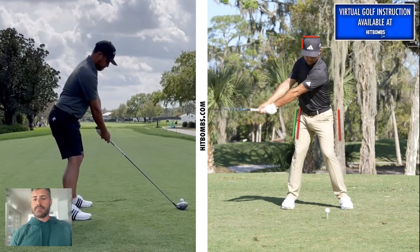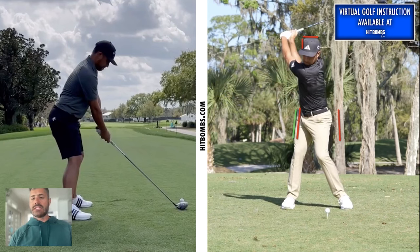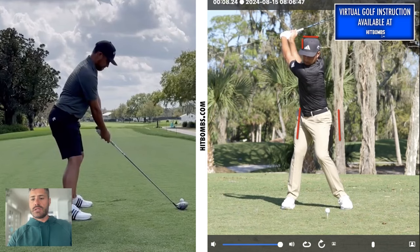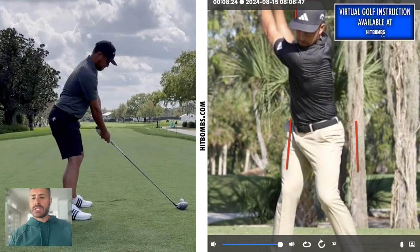The interesting thing about Xander — and I would say this is slightly different from what we'd see from a Rory move — is that as he winds up to the top, because he's so focused on loading into that trail hip, he tends to be a little bit more right-side dominant. If you look at the top, you can see his pelvis hasn't done what we call a re-centering move. We see a lot of players in the second half of the backswing re-center their pelvis, which helps them get back to the lead side in time. Xander is slightly camped out on that right side just a little bit longer.